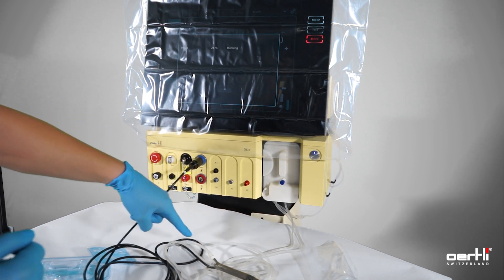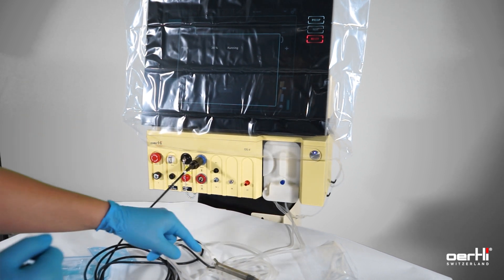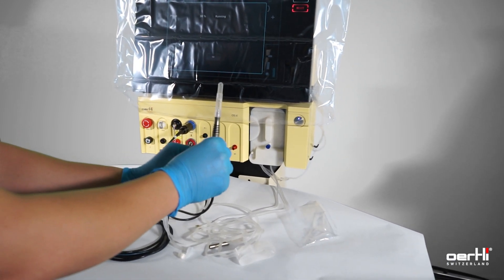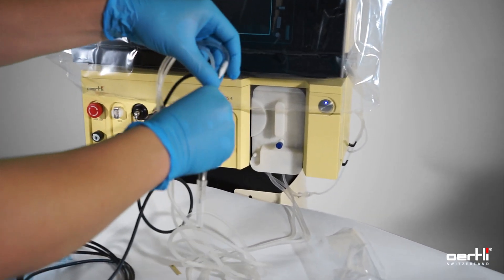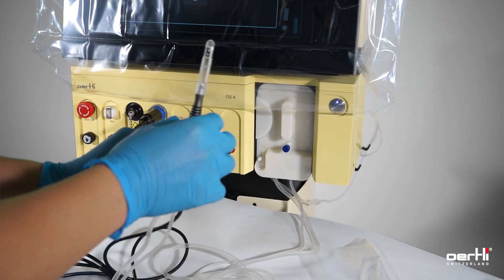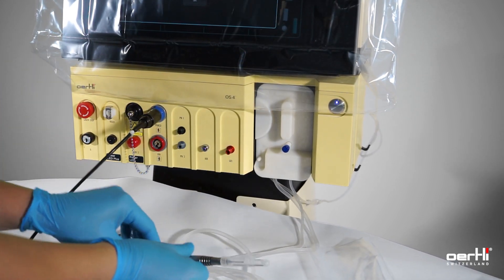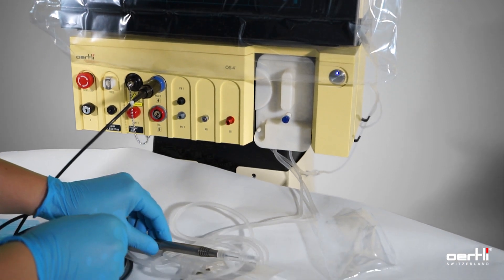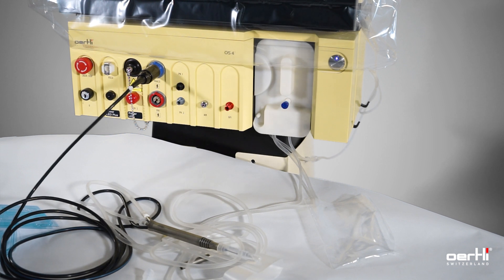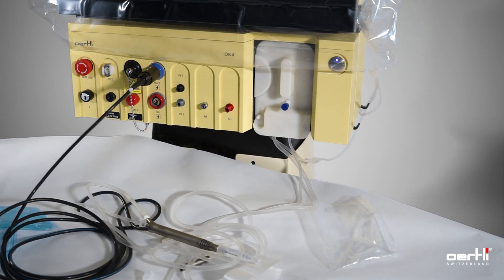And as soon as it reaches the handpiece, we highly suggest to grab the handpiece, aim upwards, downwards, upwards — remove the air bubbles — and lay it down on the table with it slightly tilted upwards and let the pre-op finish off.